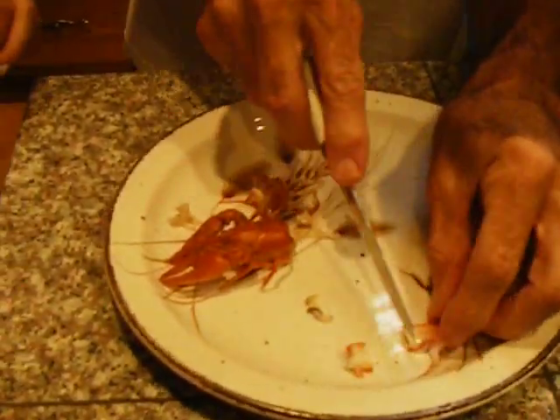Here we come back. Look at this — who wants the first bite? There's a bite. I'll take a bite. Mmm, that's good. That is really good. That's some of the best crawfish I have ever eaten. What do you think? You want to try a bite? It's actually kind of good.